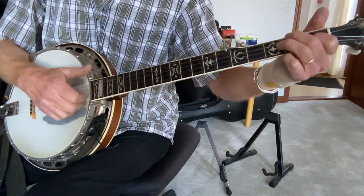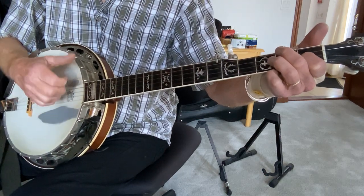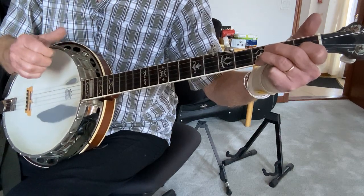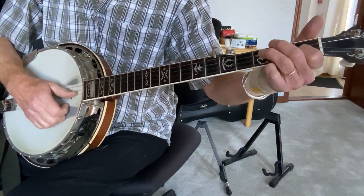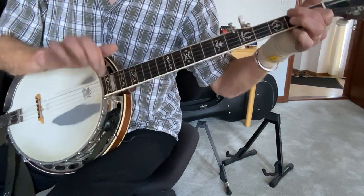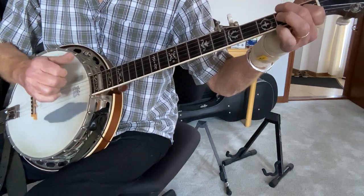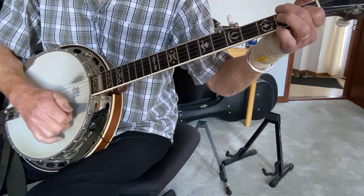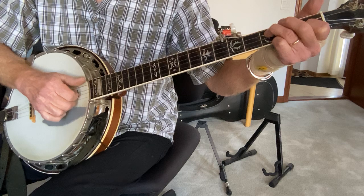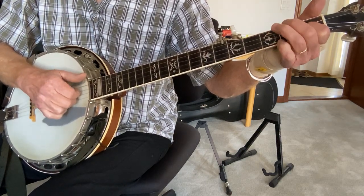Now let's do claw hammer. First string, third fret, and here comes the drop thumb. After you hit the first string with your finger — either your first or second finger, I'm using my first today — you follow it with the thumb on that second string. Then you play the third fret of the third string with the finger, and then open third string with the finger.